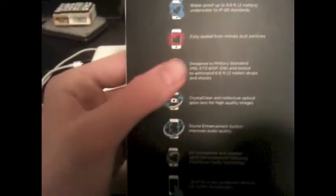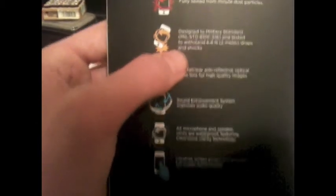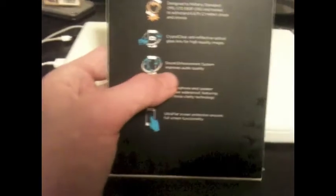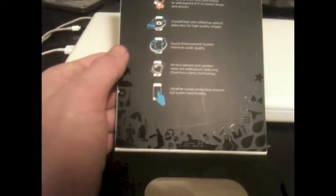It's waterproof, fully sealed from minute dust particles. Designed to military standard and tested to withstand 6.6 feet or 2 meter drops and shocks. Crystal clear anti-reflective optical glass lens for high quality images. Sound enhancement system. Microphone and speaker vents are waterproof. Ultra flat screen protection ensures full screen functionality.